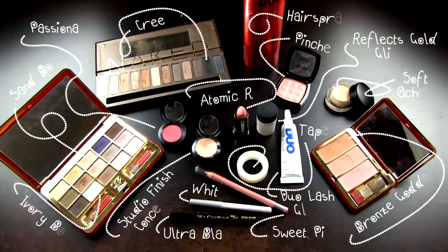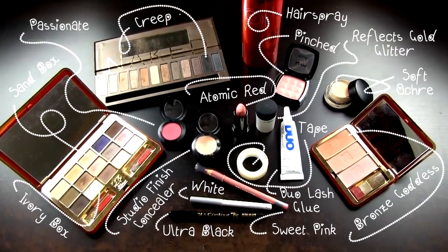Remember to improvise and use what you already own and the makeup will be just as gorgeous. Start off with an eyeshadow base like a paint pot or an eye primer and go over it with an eyeshadow close to your skin tone.